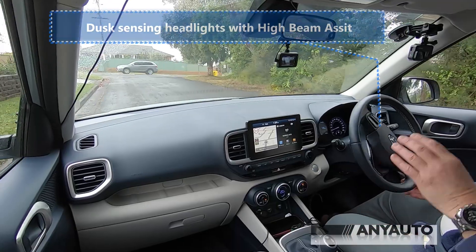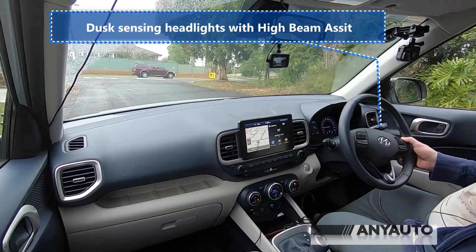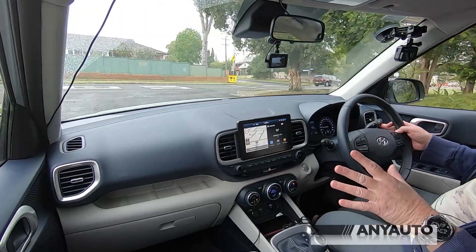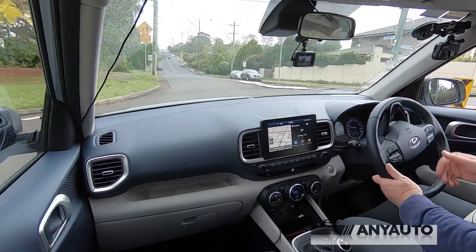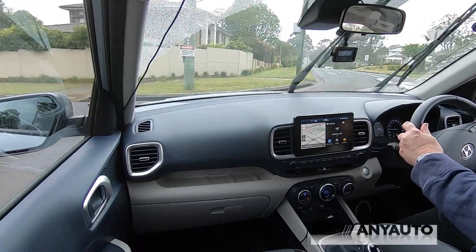Having driven this car at night, it does have automatic dusk-sensing headlights, but the wipers are only intermittent - automatic only in that sense. On this top model we're on 17-inch wheels; the base model has 15-inch, which must look really lost in the wheel arches.